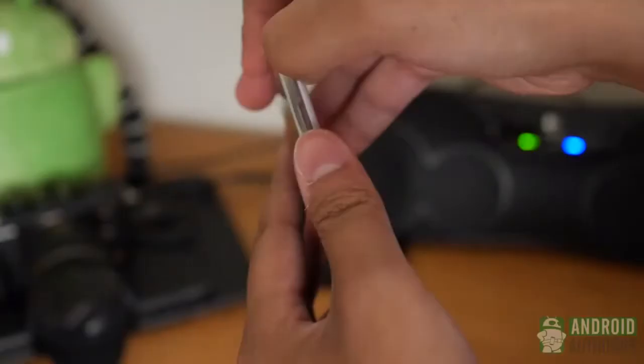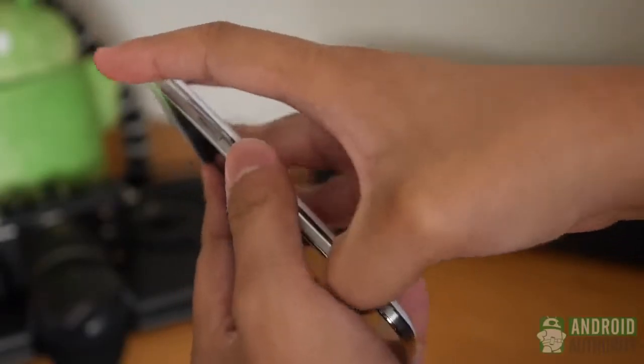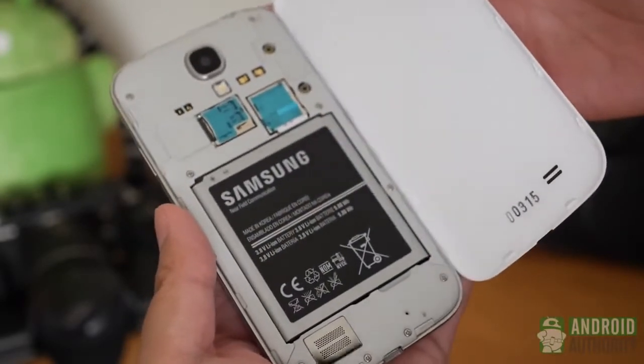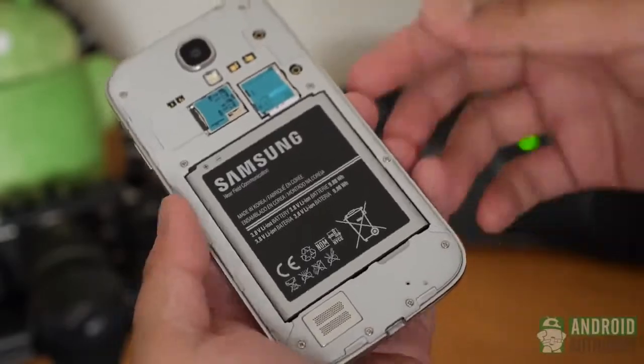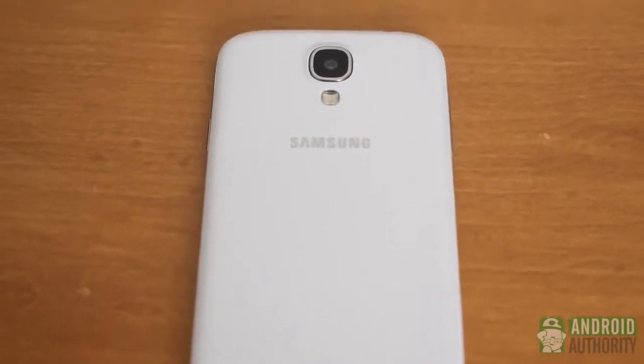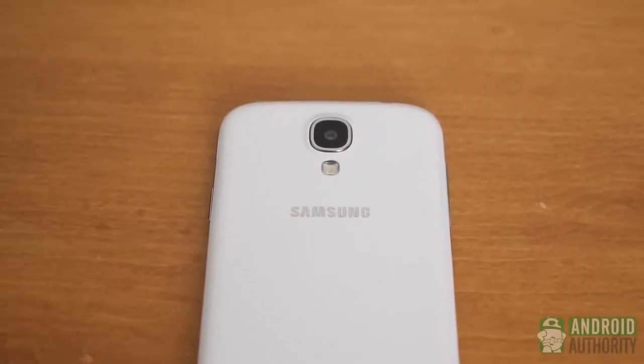The back cover is still removable. You not only get access to the SD card slot and battery, but you can even buy accessory covers like the smart cover or the wireless charging cover for added functionality. But the phone continues Samsung's trend of plastic bodies and covers. It may be a material choice that is starting to get old, but anyone who has used an S3 in the past will feel right at home here.